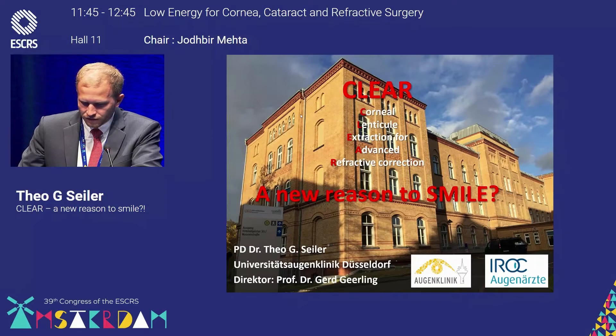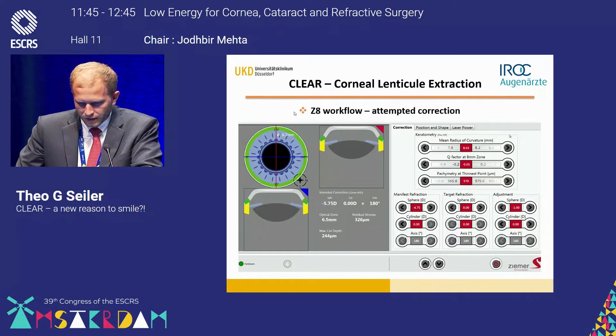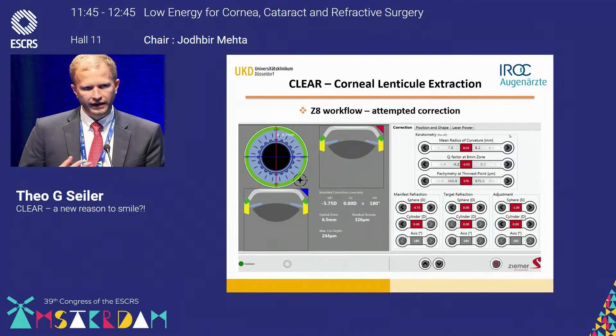Clear corneal lenticule extraction for advanced refractive correction — whether it's a new reason to smile or not. Here is my financial disclosure, and before we talk about the results, I'd like to run through one patient to show how the planning of the procedure works.